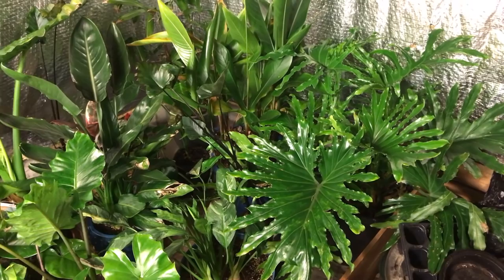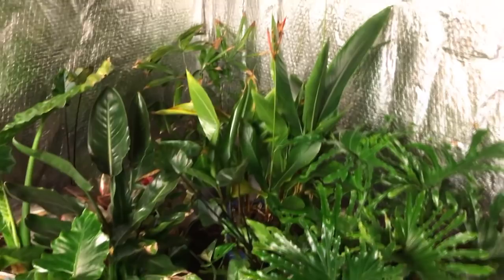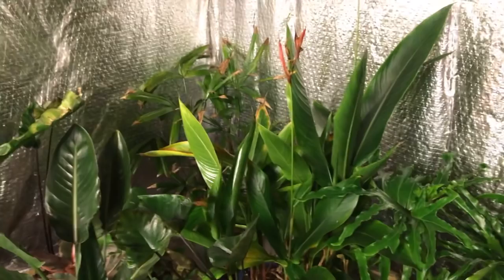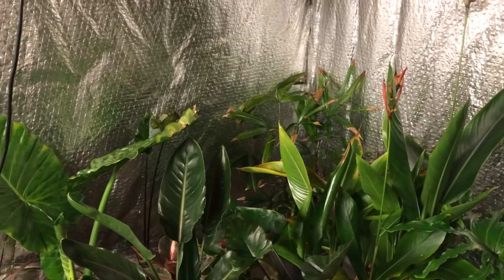This is my Heliconia psittacorum, and all of those flower stalks are old. I think they're developing seed — there were hummingbirds feeding on the flowers over the summer, so the seed might be fertile; how cool would that be? I also have a lady palm that I put in sun too quickly without acclimating it, and you can see the result — it's not happy. Lady palms are one of the nicest palms, but they grow very, very slowly, so definitely do a slow acclimation and don't put them in direct sun.